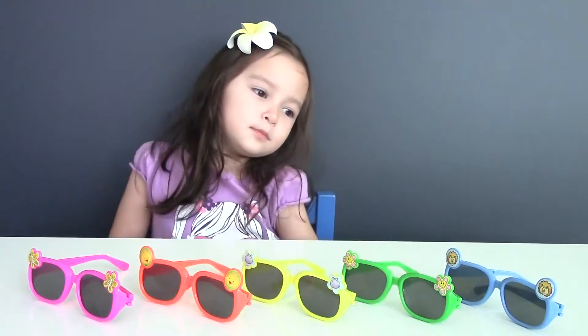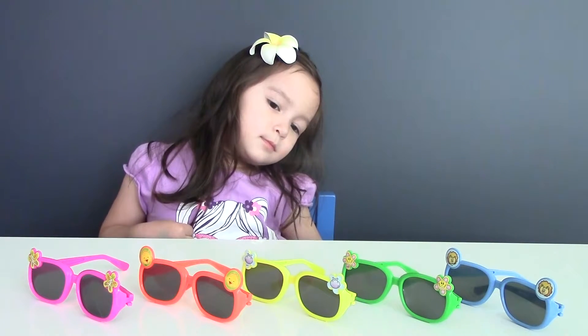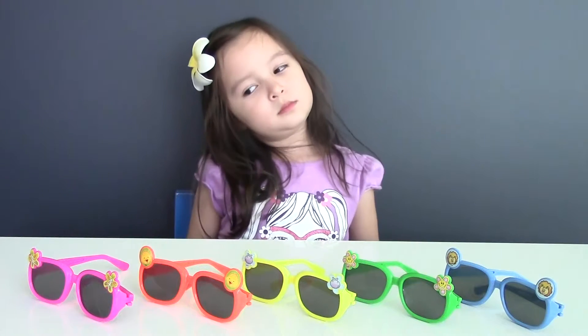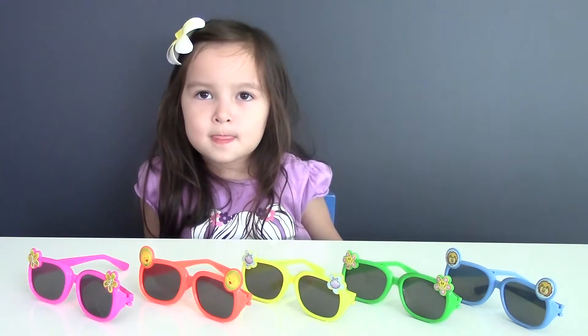Awesome job guys! So now you know — if you go outside, don't forget to take sunglasses with you. Alright, this is going to be all for today. Thank you guys for watching. We'll see you next time.